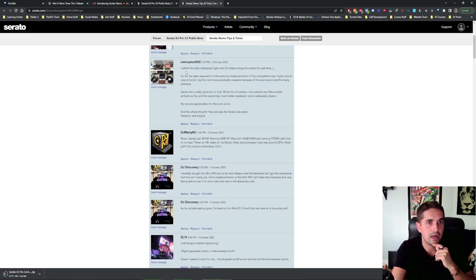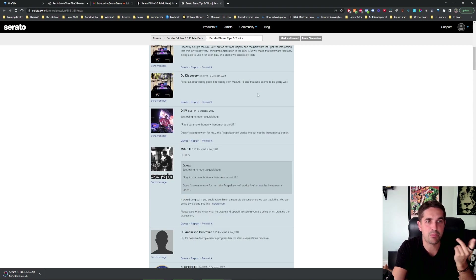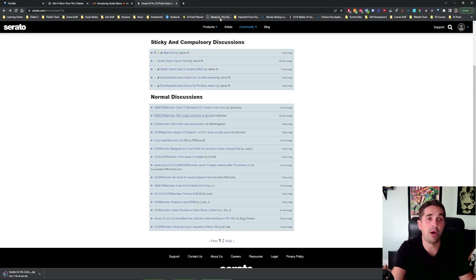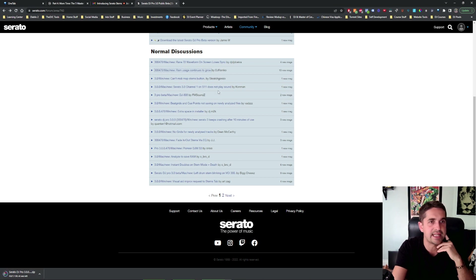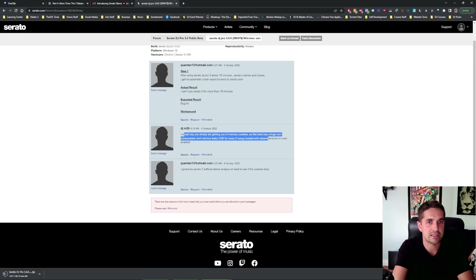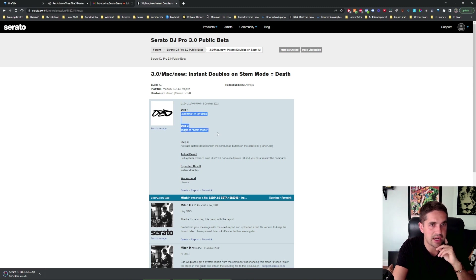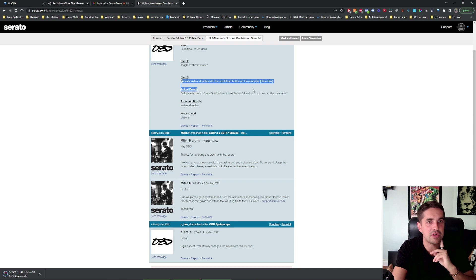Tips and tricks. I'm really impressed right now. Here we go — M1 Mac, 64 gig, running with stems with little to no load. Threw an HD video on, 25%. I don't think this is going to be an issue, but we're going to see. We're almost done downloading, 40 seconds left. Serato 3 keeps crashing after 10 minutes of use — getting out of memory crashes. All he was saying there is that he didn't have enough RAM and was crashing. Instant doubles on stem mode equals death: load track on left deck, toggle stem mode, activate instant doubles — full system crash, force quit. Incredible. I'm going to try this out too.